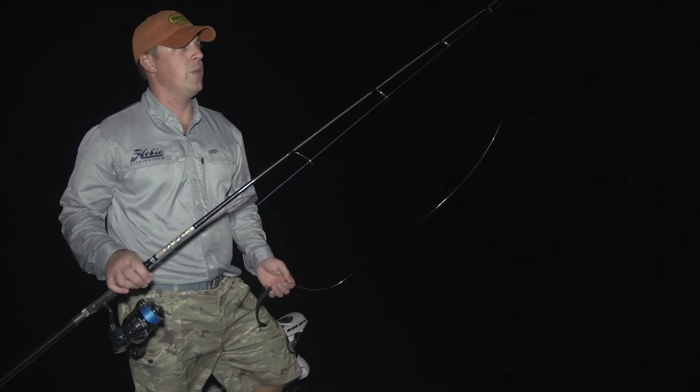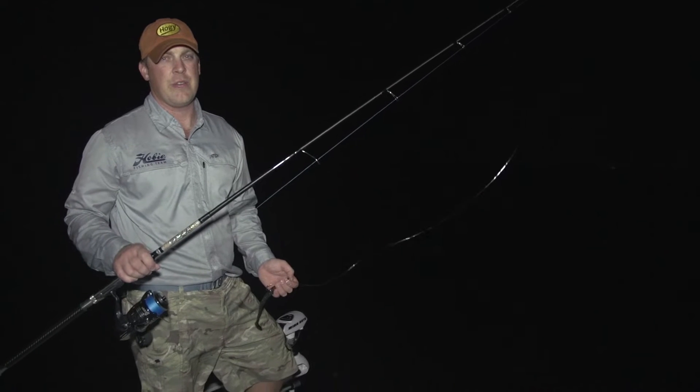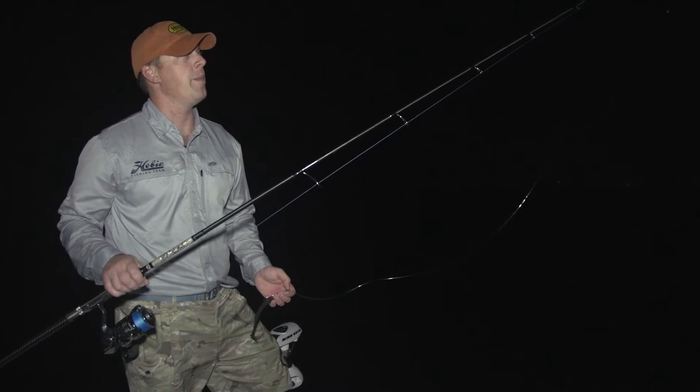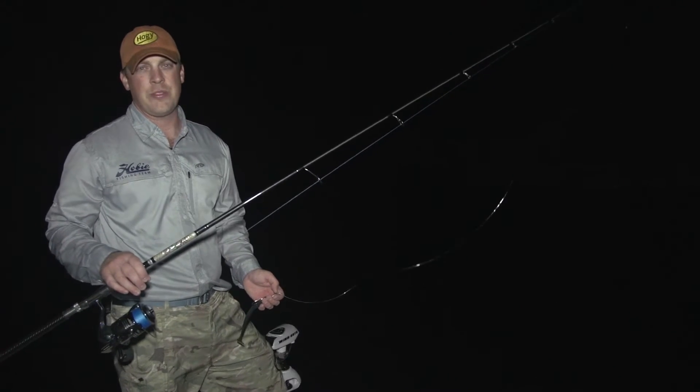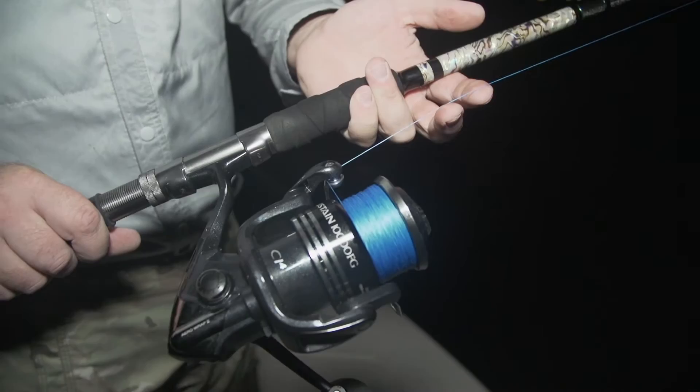It's important to choose the right rod when targeting these fish. You want something that has a lot of backbone, but a sensitive enough tip to allow you to feel that jig as it bounces across the bottom. Matt Sewell of Sewell Custom Rods, based here out of Port Myers, does an excellent job of making rods just for this purpose.